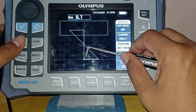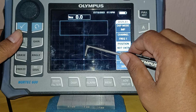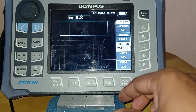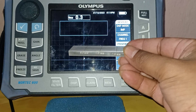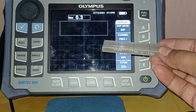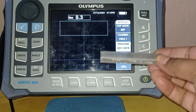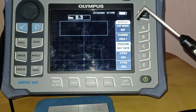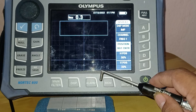After setting the null button position to bottom center, I am pressing the null button again. Now my cursor is appearing in the bottom center position. The defect standard I am using is an aluminum surface notch standard. You can see different depth notches: 0.5 mm, 1 mm, and 2 mm depths — these are engraved slots on the standard. I am trying to get the null signal by touching the probe on the calibration standard.